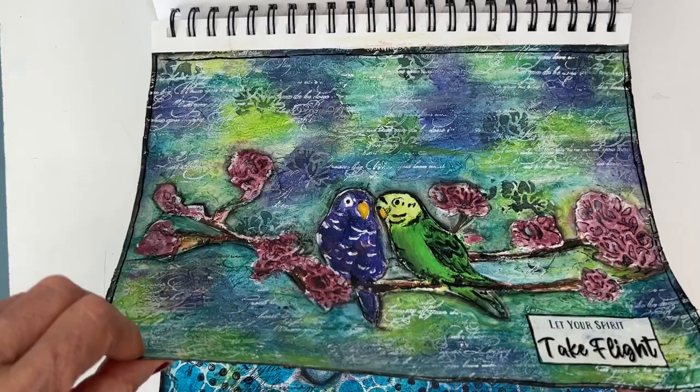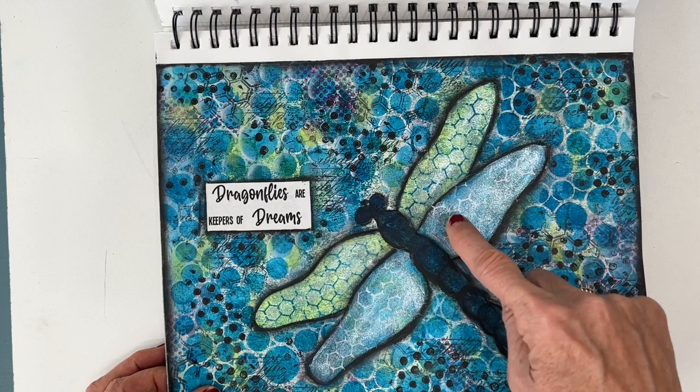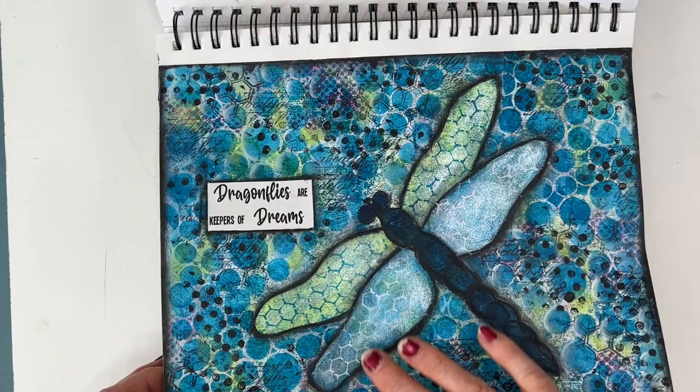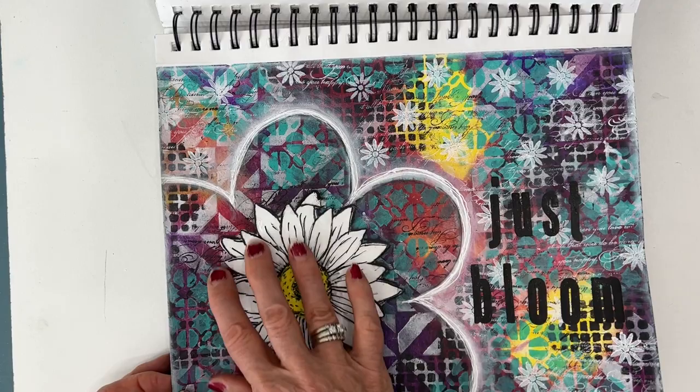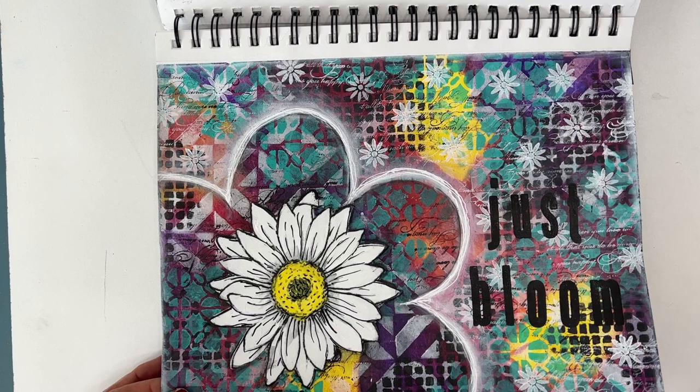The dragonfly — again, I like playing with different color schemes and bringing it out. Here I used my shading to bring out the dragonfly from the background, and then I overpainted it a little bit to make it stand out. 'Just Bloom' — a free printable that was black and white, and I painted over it, so it does have some texture and it doesn't look like copy paper. When you overpaint a napkin or a printable, it looks like it's been hand painted. And again, coordinating the printable with some stenciling.